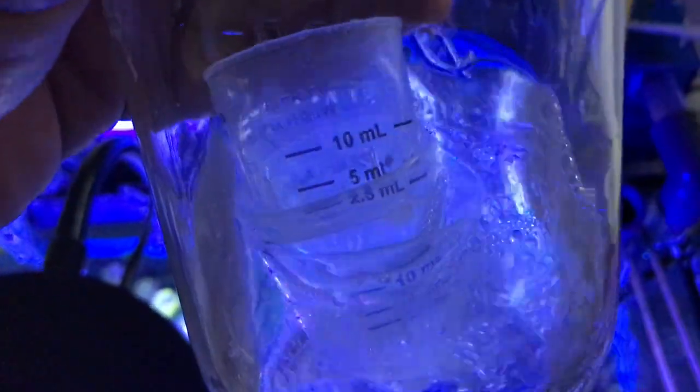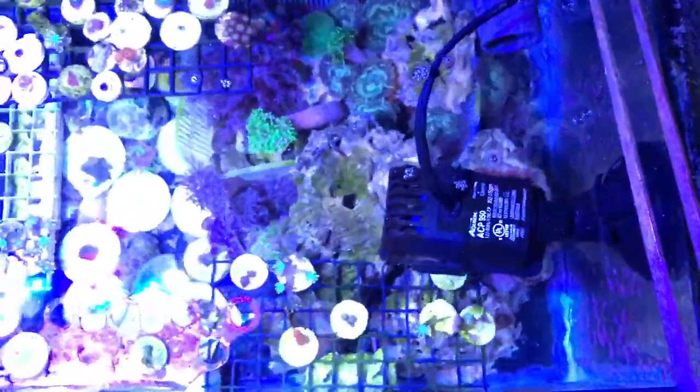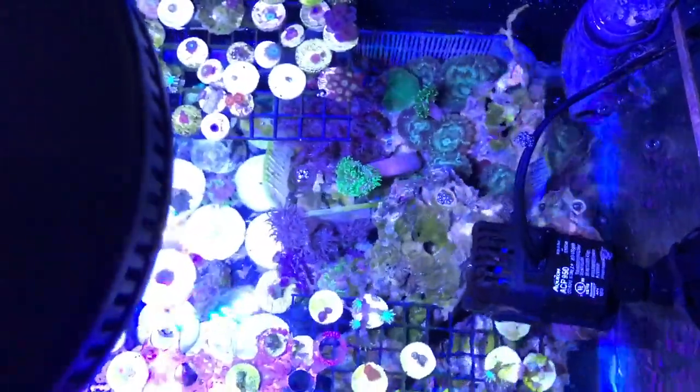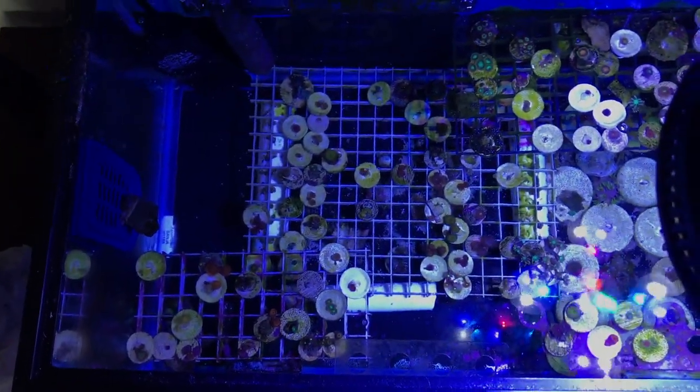She was kind of acting funny in the morning the day when I couldn't find him. I don't know what happened — it's kind of sad. I don't think I'll get another kole tang. I'll probably get a yellow tang, but I'll just leave my tank the way it is, add a couple more small fish, and add some fish into the 40 gallon breeder. I think I'll be done with fish.